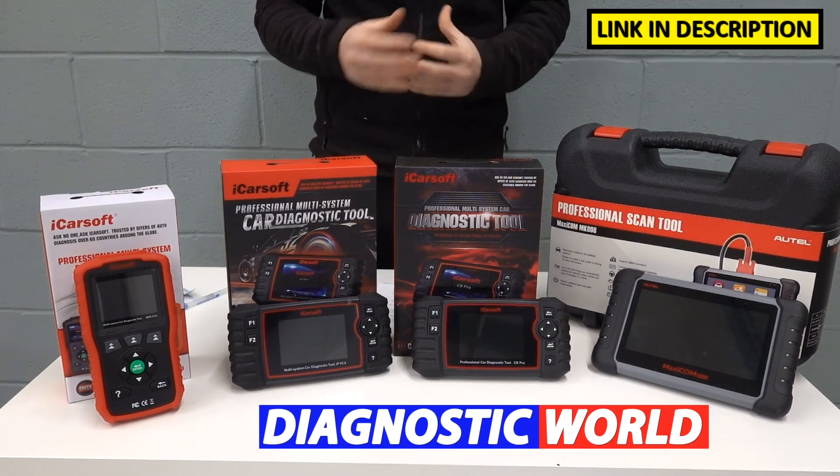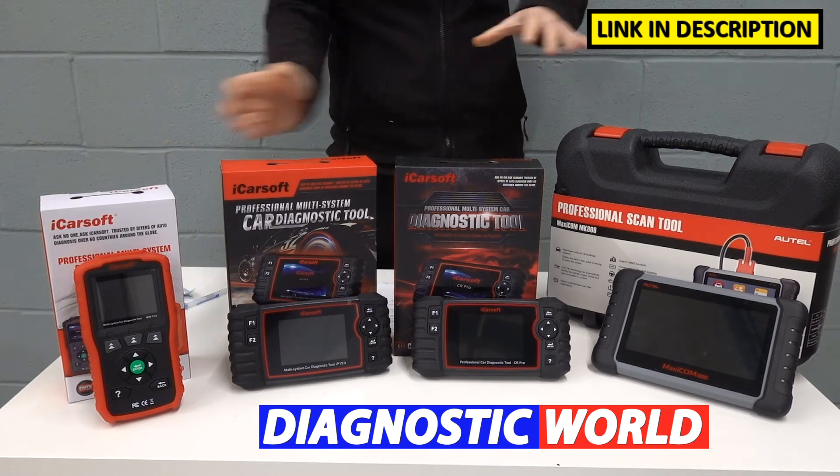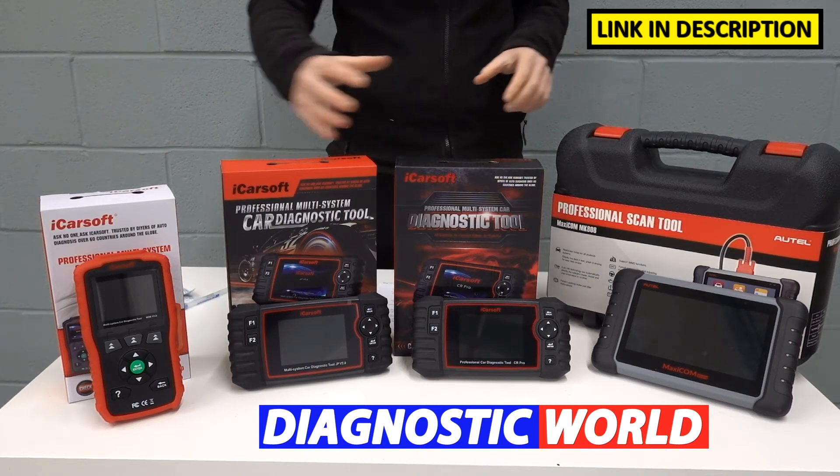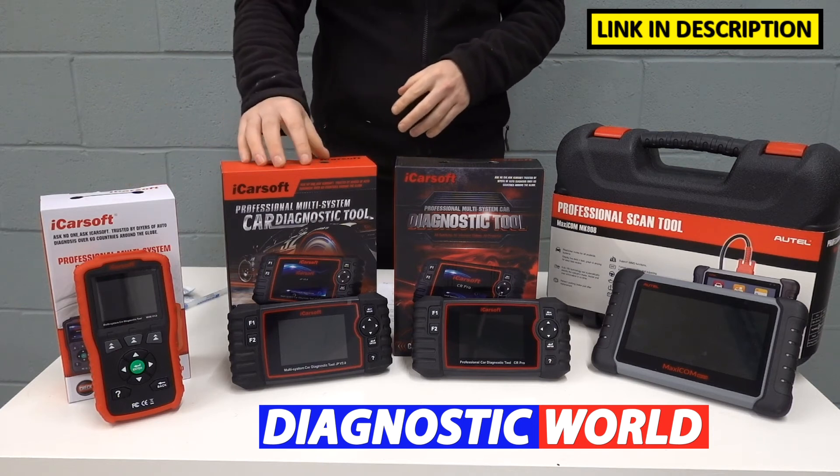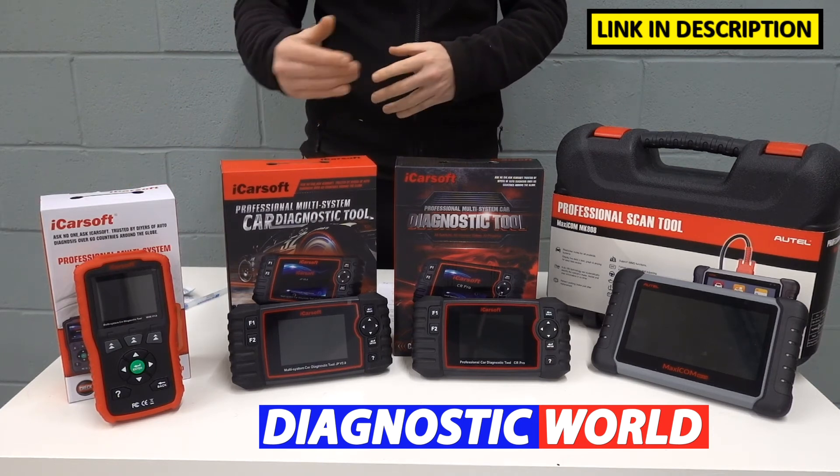If that's all you need to do and that's all you need to get out of a tool, then you probably don't need to go any further or spend any more money, because this tool will do the job just as well for you. But the next kit on the list is a bit more expensive and does have a few more features.